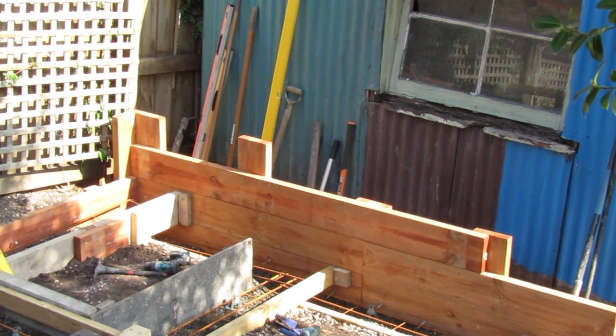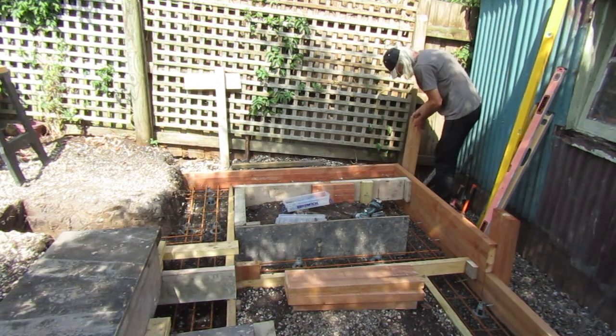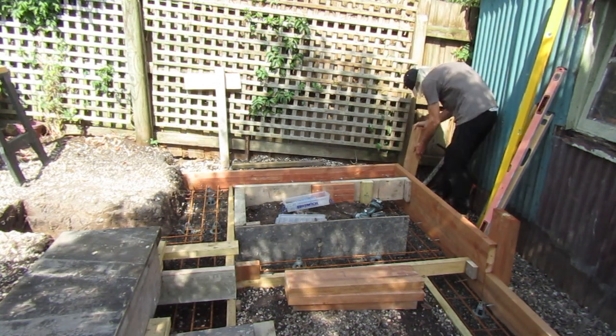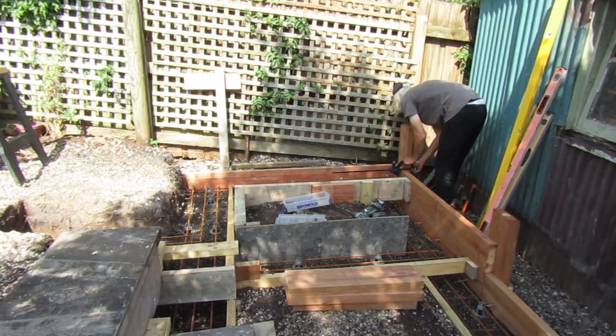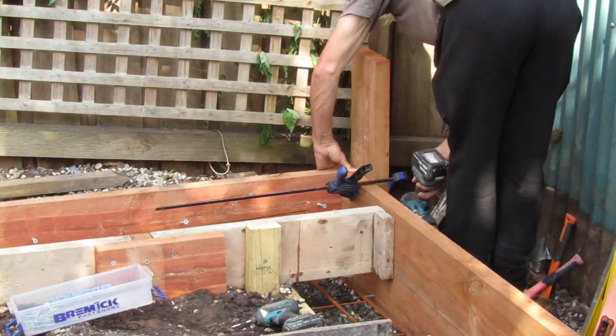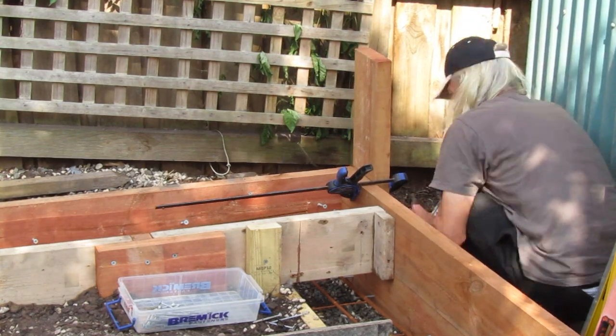With all the reinforcement steel ready and prepped for the concrete pour, the final step is to get a few more timbers in this retaining wall around the ramp system. We've cut some of the treated pine timber into piers for the vertical structure of this wall. We start by fixing this corner section together and then work outward from here.